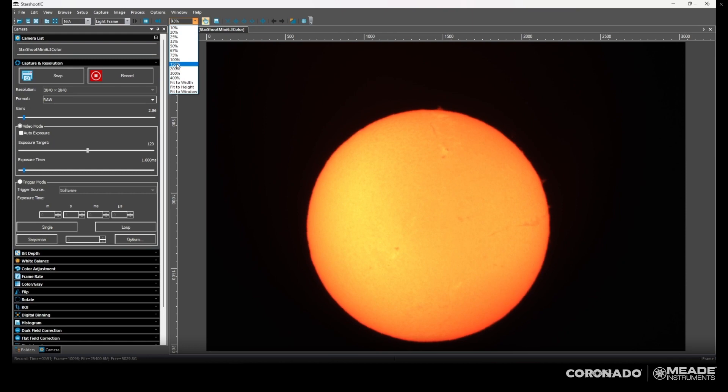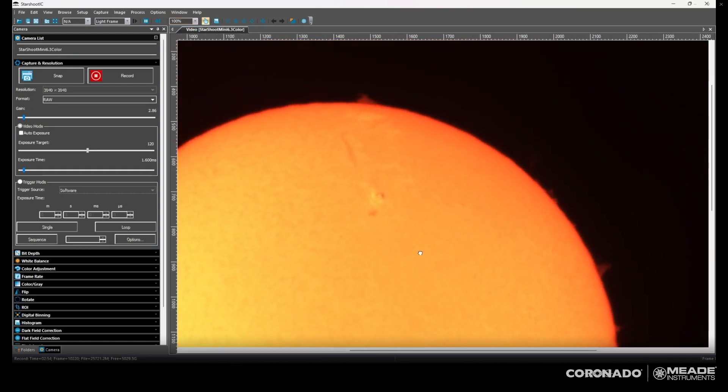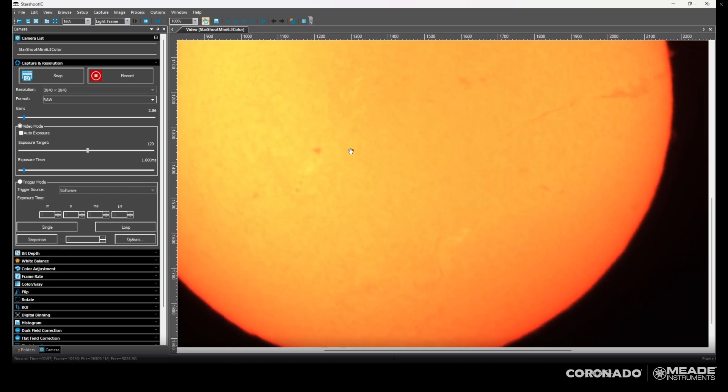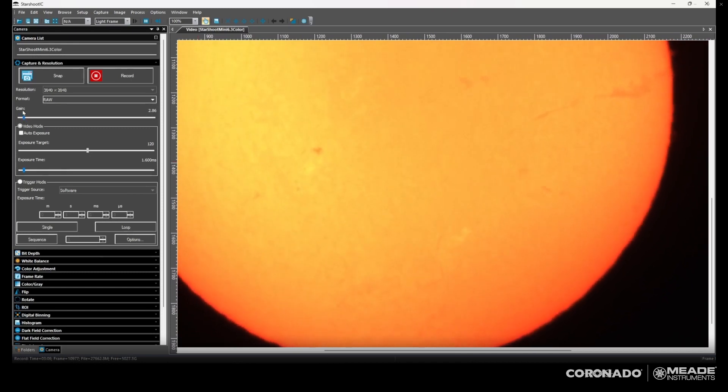Here we go, it's getting better. I adjusted the exposure to bring back some detail — look at this detail up on the top. That sunspot group is looking pretty good. I've got a little bit more adjustments and I think I will have the precise tuning that I want for the features that I'm looking at.